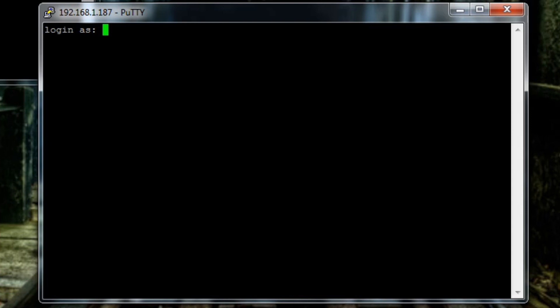We have successfully connected to the command terminal of the Raspberry Pi. The default username is 'pi' — press Enter — and the default password is 'raspberry', all lowercase. As you're typing the password it's not going to advance the cursor or anything, but it is taking your keystrokes — that's just something Linux does. Just type 'raspberry' all lowercase and press Enter.